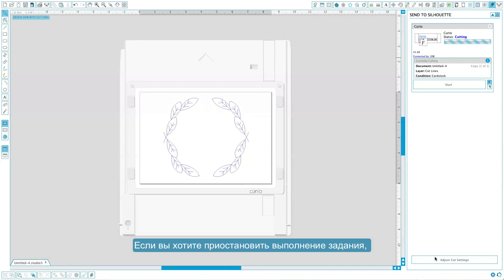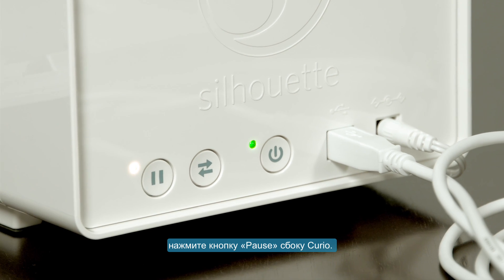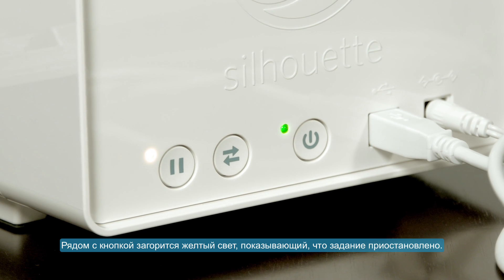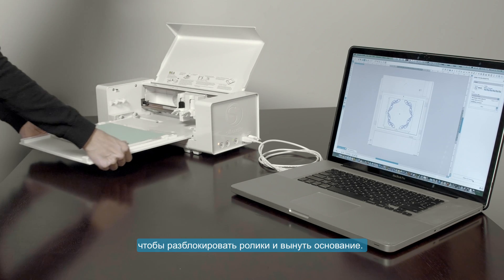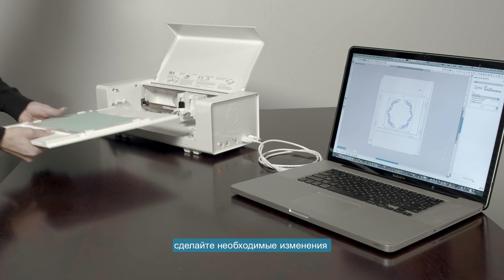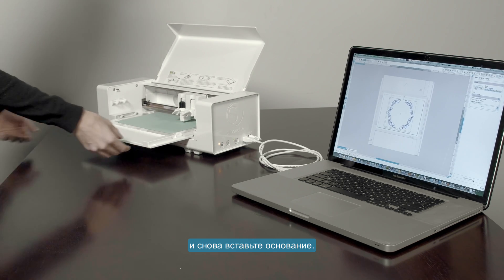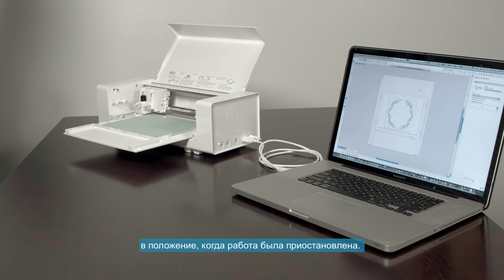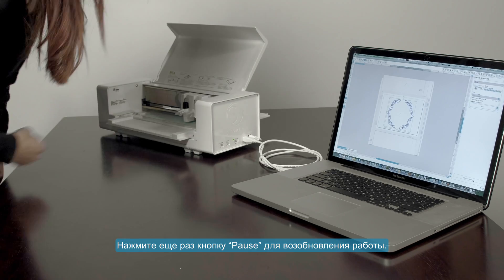If you need to pause the Curio during a job, simply press the pause button on the Curio's side. A yellow light near the pause button will illuminate to indicate that the current job is paused. You may then press the load/unload button on the Curio's side to unlock the rollers and allow you to remove the base, inspect your project, make any adjustments you wish, then reinsert the base. Press the load/unload button and the Curio will automatically return the carriage to the position it was in when you paused the job. Finally, press the pause button again to resume the job.